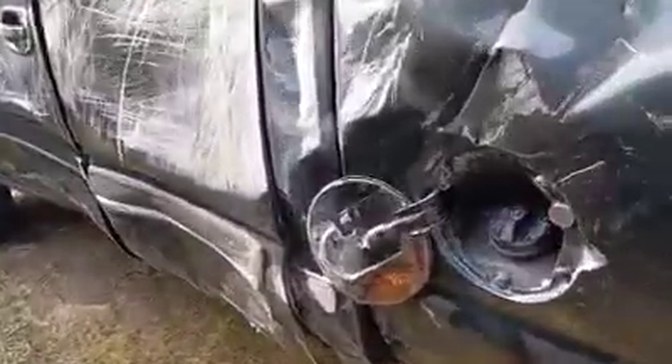Look at my gas cap lid. I just fixed that. You put a magnet right here so it would close. There we go — hey, like new.